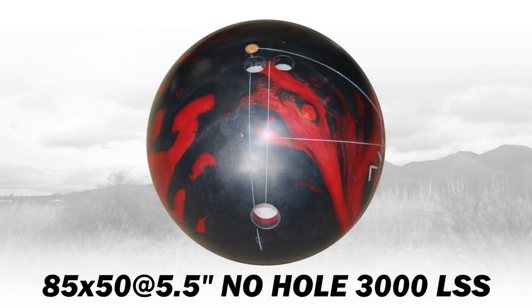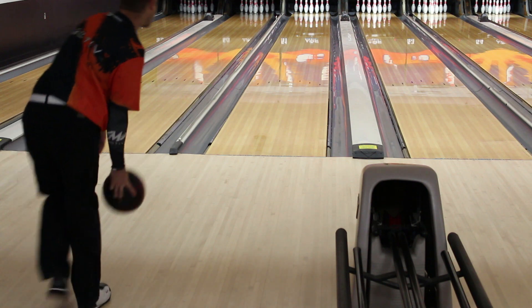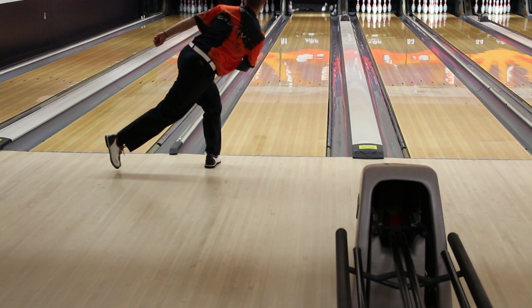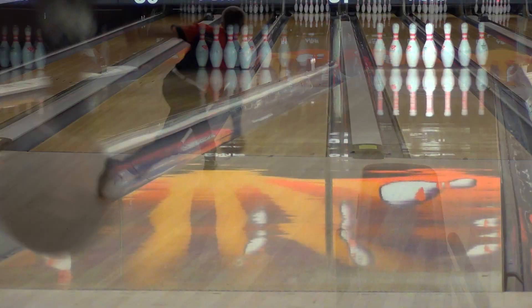The second Jackal has a layout used to control flare through the front portion of the lane, so you get easy push with a lot of energy retention. This ball will be straighter through the fronts and much more angular down lane.